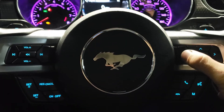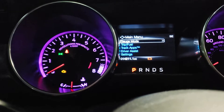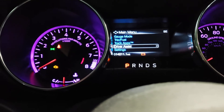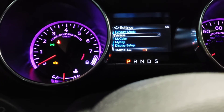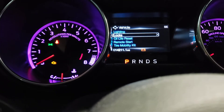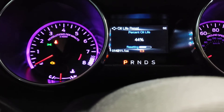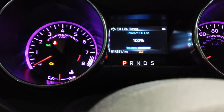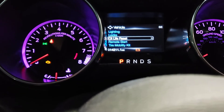Then, using the buttons on the steering wheel, you're going to push to the left until you get to the main menu, and scroll down to Settings, go to Vehicle, Oil Life Reset, and then push and hold OK — and that'll reset it to 100%. That's all you have to do.